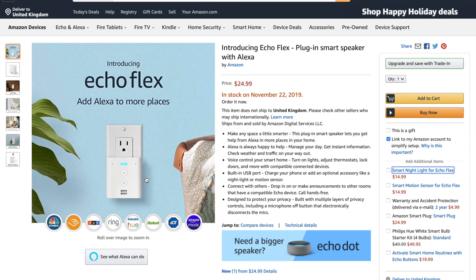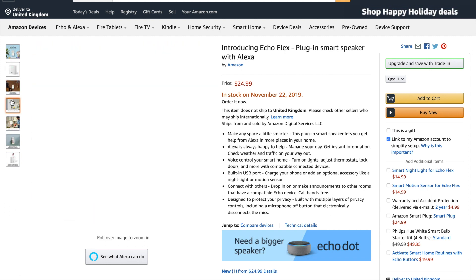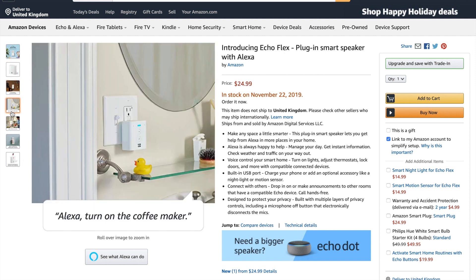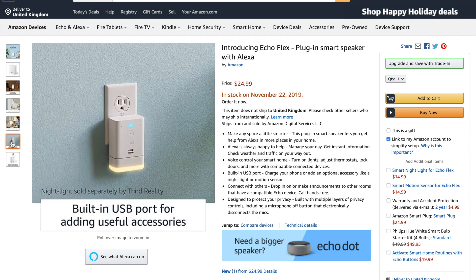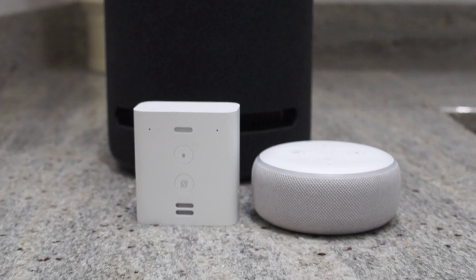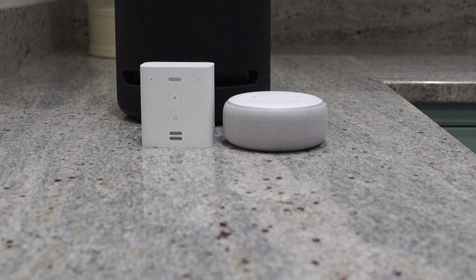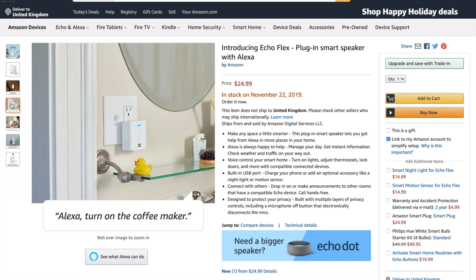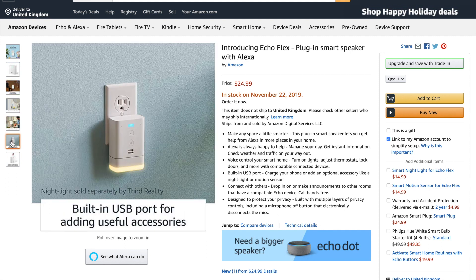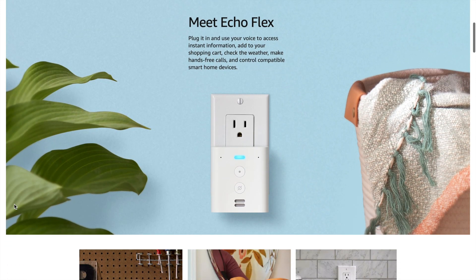The Flex is really versatile and can go everywhere. For example, I will put one in my shed. I will use a motion sensor to turn the house lights on if triggered — this should act as an alarm if anyone tries to break into the shed. I will also be able to set reminders while I'm working in the garden, which will be really useful as my hands are usually dirty. Another useful feature in the shed is the drop-in feature, which will allow me to talk to my wife if she is in the house. Just like the hallway, the Flex will also let me know if someone is at the front door when I'm working in the garden.